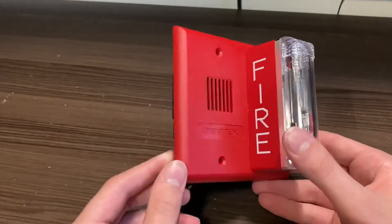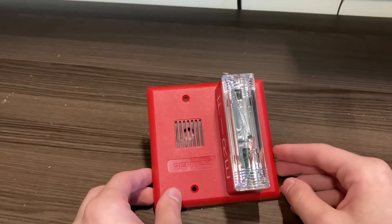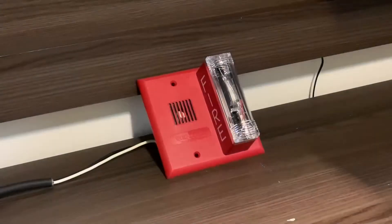The only thing left to do is test this device. I now have it wired to my power supply. I'm going to run only the strobe first, then the horn, and then both together. I read the manual to figure out the jumper system and I have it set on four-wire currently — it does come factory on two-wire operation. I have it on four-wire so I can power the horn and strobe separately.